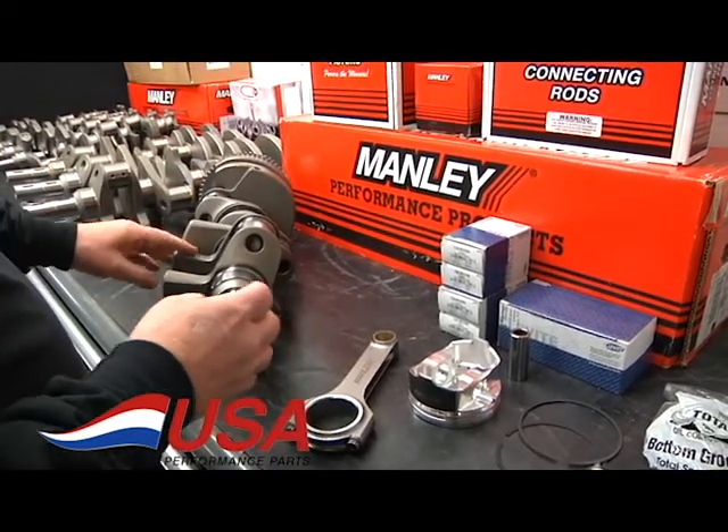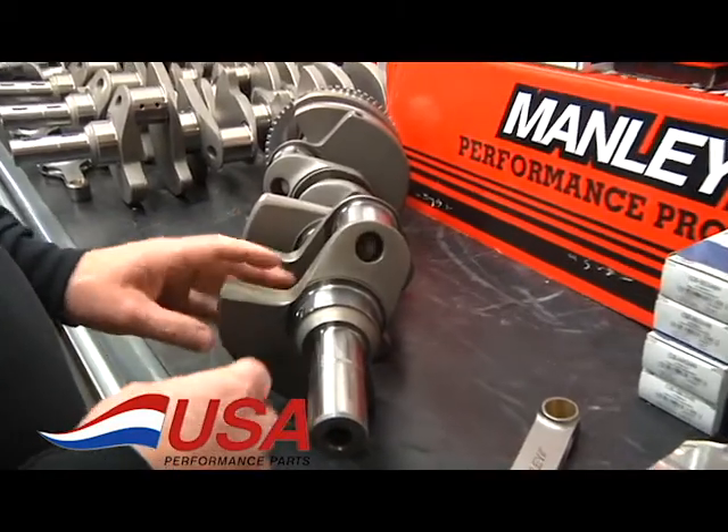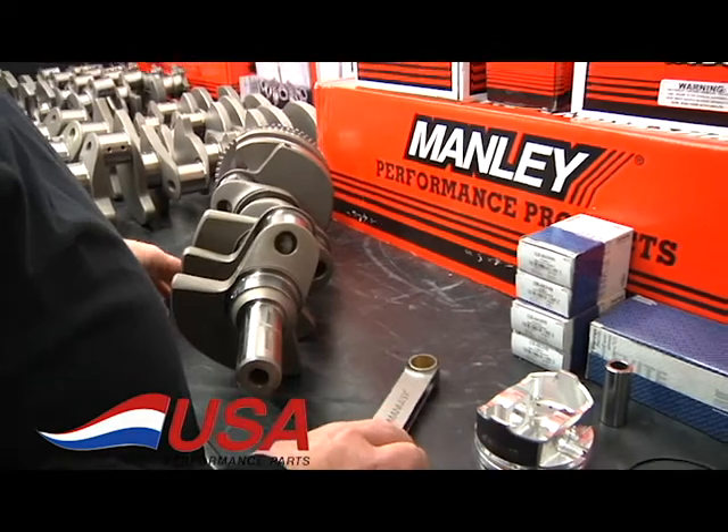Going back to the crank, they do have the bull nose on the counterweights for oil windage control, so it makes for a great stroker crank.